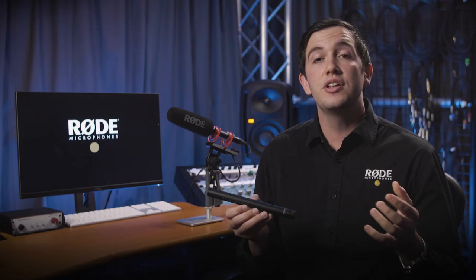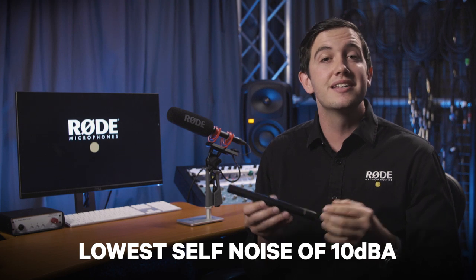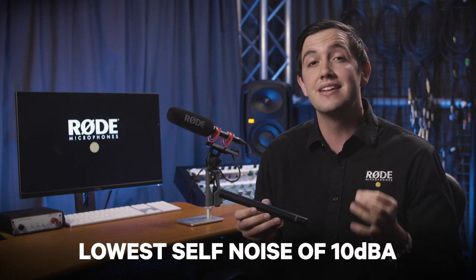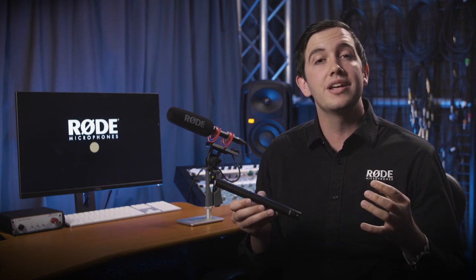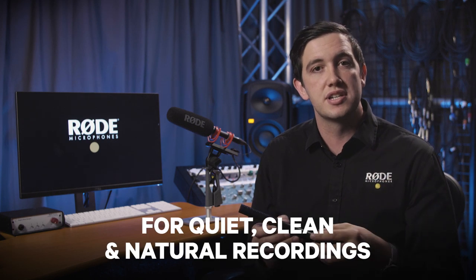Now, most importantly of course is the sound quality of the NTG5. As you can hear while we're recording my voice right now with the NTG5, it has a nice frequency response that's been tailored for human voice reproduction. It also has some of the lowest self noise of any shotgun microphone in the industry, consistently measuring at 10 dBA, meaning that your recordings are extremely quiet and clean and, of course, natural sounding.